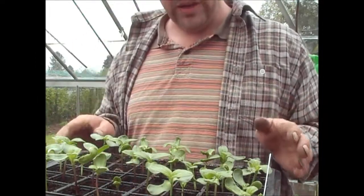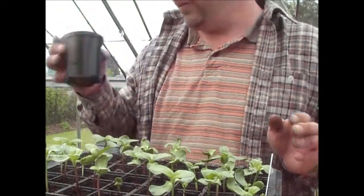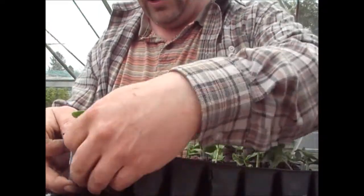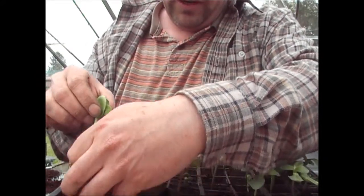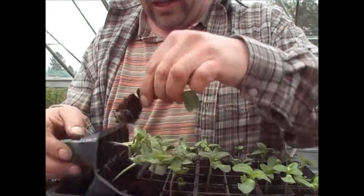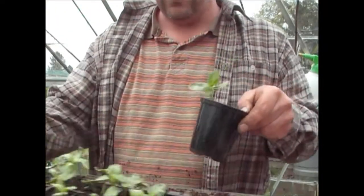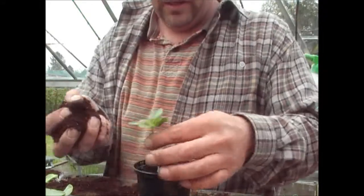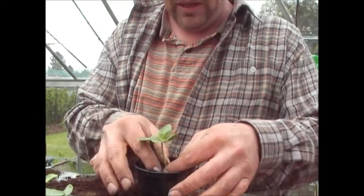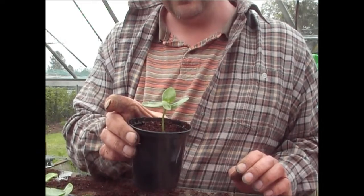These are more than hardy enough to go outside now they've germinated. What I'm going to be doing is just potting them up into a three or four inch pot. The good thing with growing in modules is you get a very high success rate — always hold either leaves or roots when pulling these out. I'll be putting these outside to harden off. They'll be more than happy to stay in these pots for the next two or three weeks, then I'll be planting them out into the garden.